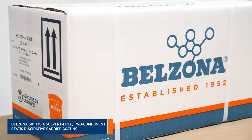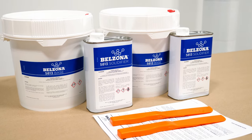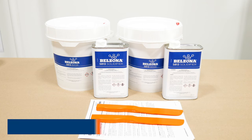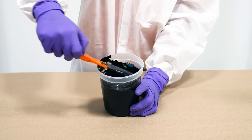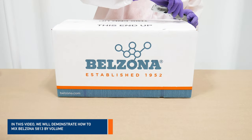Belzona 5813 is a solvent-free, two-component static dissipative barrier coating. It's designed to transfer surface electrostatic charge buildup away from hazardous areas. One of the key factors of any Belzona application is a thorough mix of both components, base and solidifier. In this video, we'll demonstrate how to mix Belzona 5813 by volume.